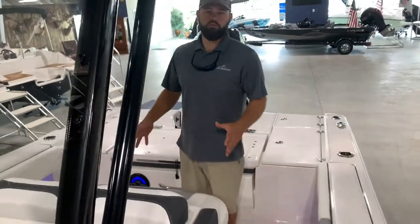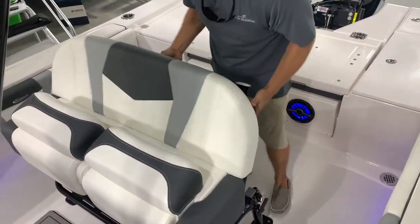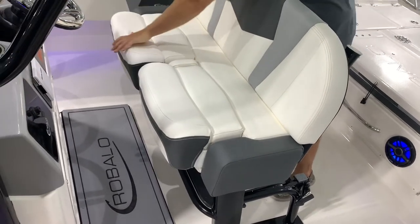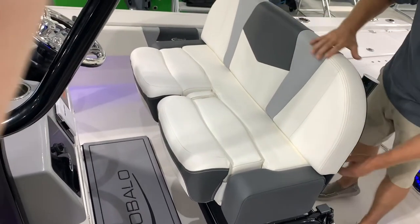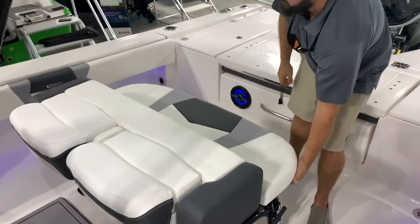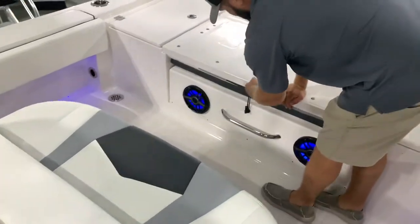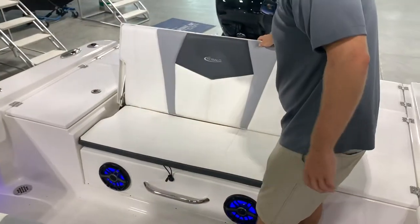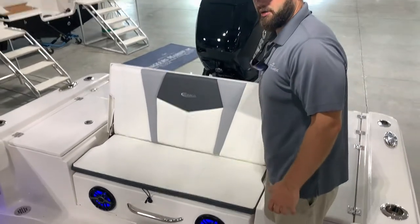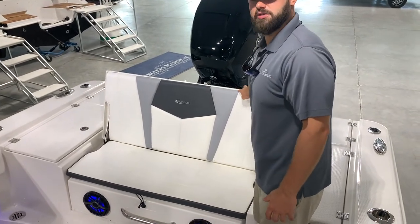We've got this upgraded lean post here with the ability to actually flip the backrest down, with flip-up bolsters here. This is one of the most comfortable lean posts I've ever sat in. It's very easy to flip this forward and down — great for facing the back of the boat. We also have this extremely comfortable back seat here, one of the most comfortable seats on the boat in my opinion.